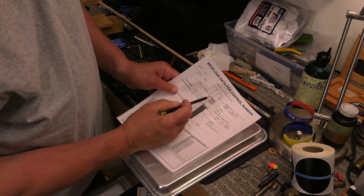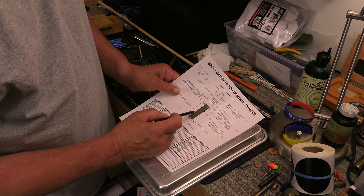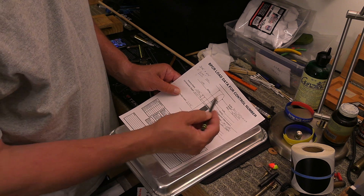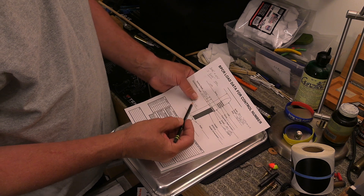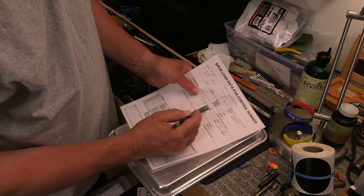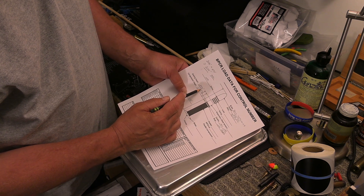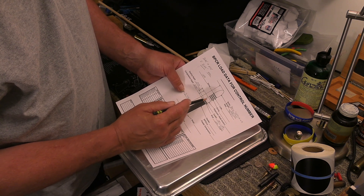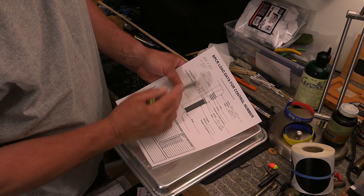We know that the bullet is 1.6 inches long and the case is 2.4 inches long, so that's a total of 4 inches — which is too much, we only want 3.45. That means I need a 0.550 inch seating depth. The bullet needs to slide into the case 0.550 inches to give me an overall length of 3.45.